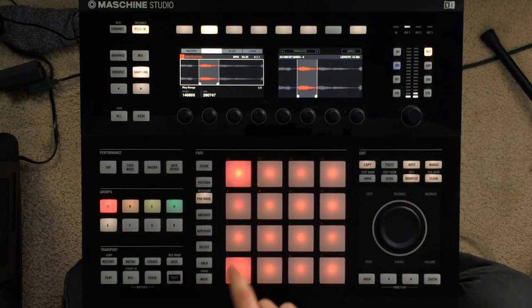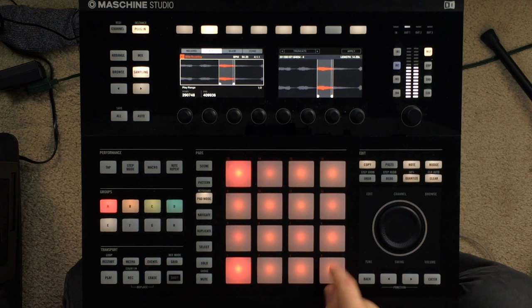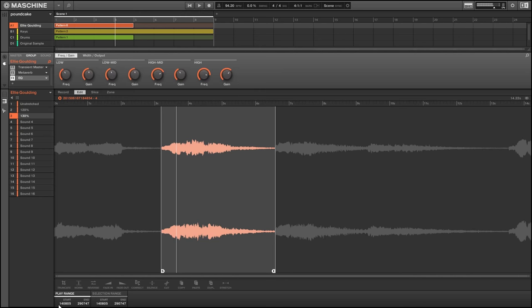So you end up with this. And that was all they had to do sample wise. With such a great foundation, they just had to sit down and really figure out what else works with the sample. So, let's move on to the drums.